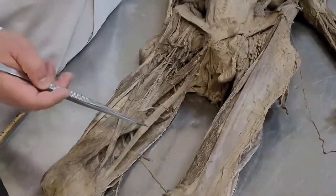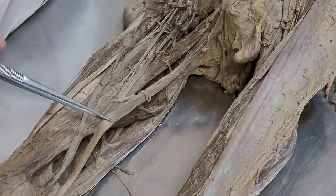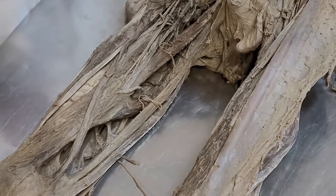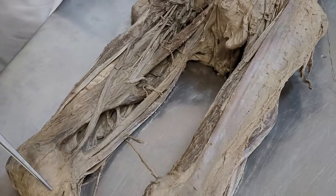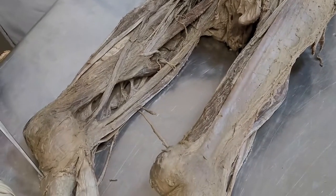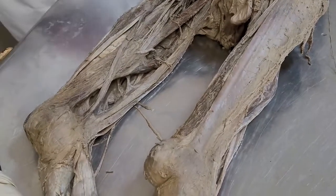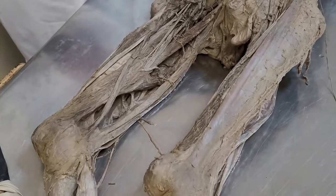The last muscle in this group is musculus gracilis. It starts from ramus ossis pubis and attaches in the region of medial condyle and tuberositas tibia. Function: flexion and adduction in hip joint, and flexion in knee joint.